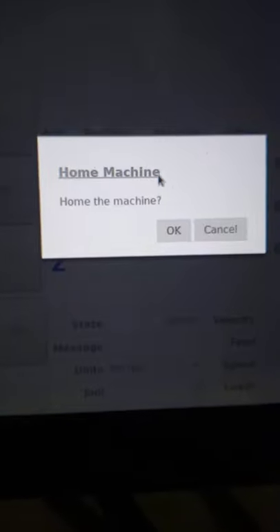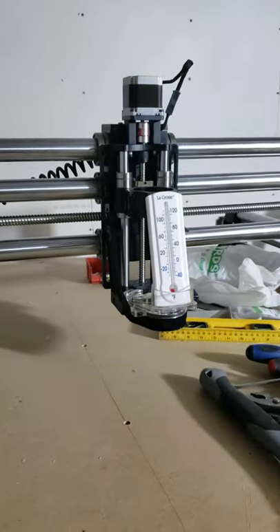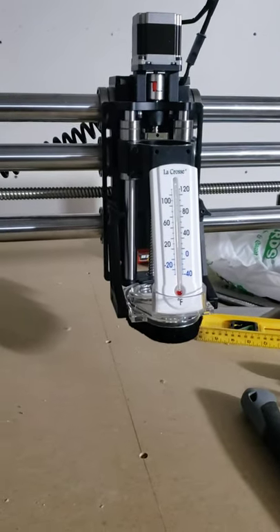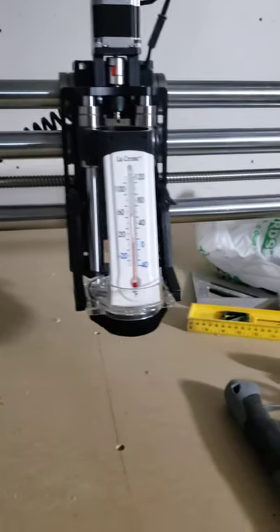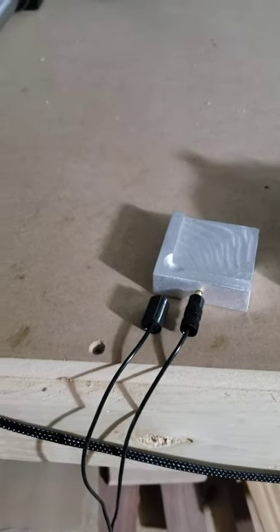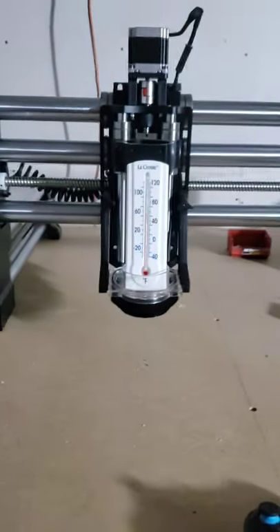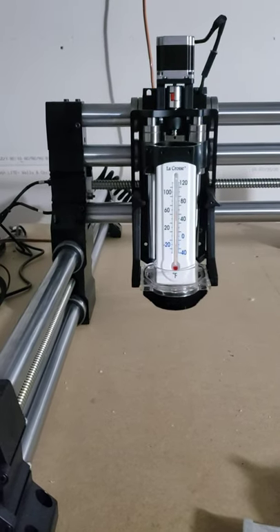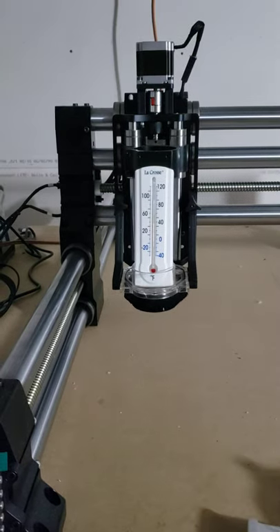You can see I got the e-stop popped up, the power button on, and now it says to home the machine. I don't have my router yet — that is coming shortly — but we don't need it to home the machine. I did get the accessories: the joystick and the Z Pro touch plate for XY and Z. I do see how they say it's quite slow, but the joystick will make it better later on.